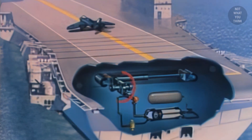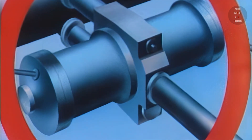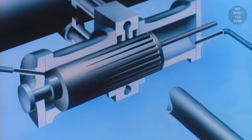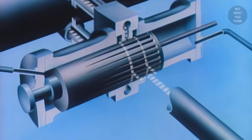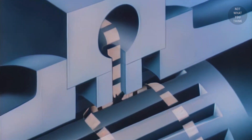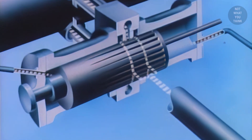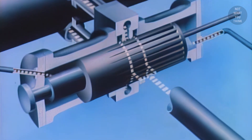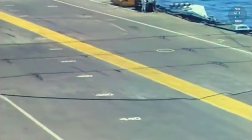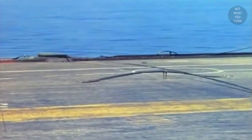A key part of this system is the control valve, which essentially regulates the amount of hydraulic fluid that flows from the cylinder to the accumulator, and this is what helps with absorbing the momentum of the landing aircraft. Inside the control valve is a barrel with a series of grooves on it. As the purchase cable is pulled out by the landing aircraft, the barrel is also moved, exposing the more narrow side of the grooves, which increases the resistance to the flow of the fluid. This means that the payout of the purchase cable will slow down and ultimately stop, which in turn brings the aircraft to a full stop — and this is how the arresting engine and the overall arresting system works.